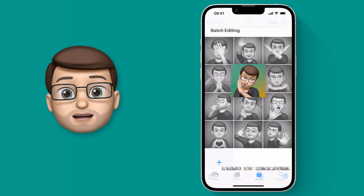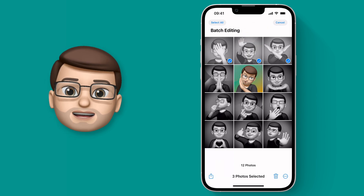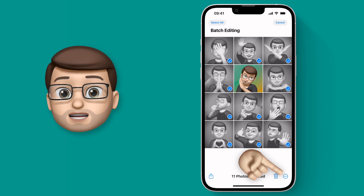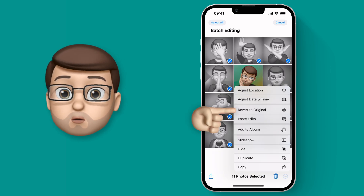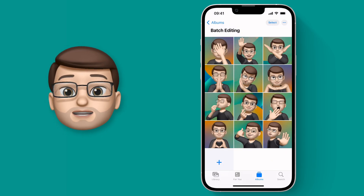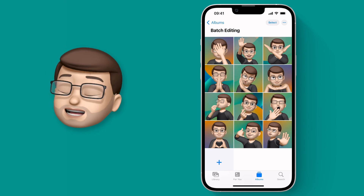But of course if we go back to the whole album, press Select on the top toolbar, and then select all the pictures that you want to restore, you can press those three dots in the bottom corner, revert them all to the original, and just like that they're back to normal. This is such a cool feature and it really lets you take control of your photo library like never before.